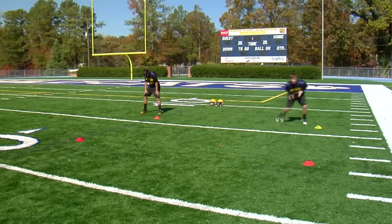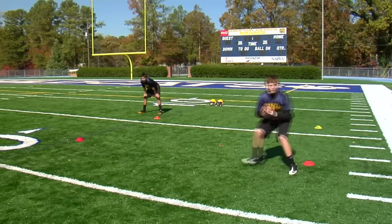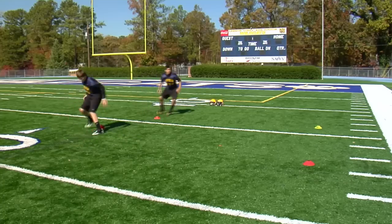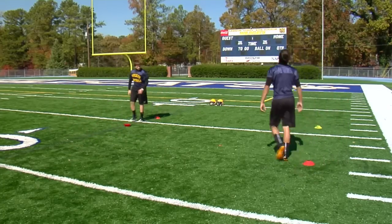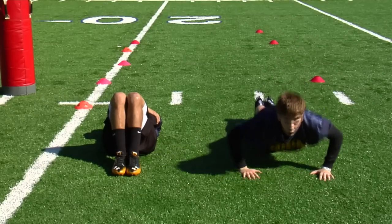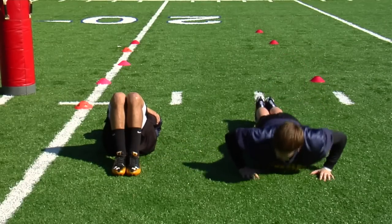And from there, build your workouts. We need to work on our stamina, work on our conditioning, and build it up slowly. Maybe the first week you're doing a certain amount of sprints, a certain amount of laps, a certain amount of push-ups, things like that. And as you go, you slowly build.